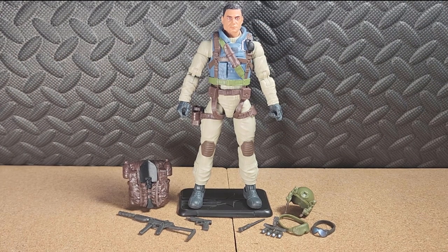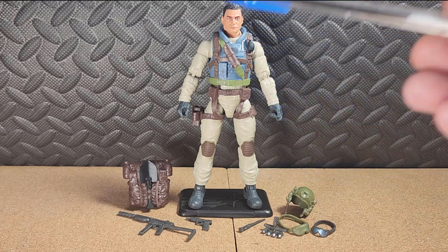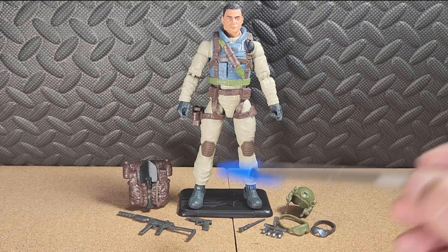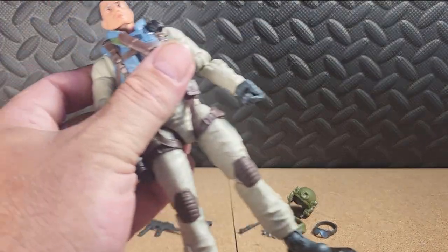Yo Joe! This is Franklin Airborne Talltree. The first thing I noticed when I took him out of the packaging was his skin tone is so on point for his Native American origins — very happy about that. Let's look at the accessories he comes with: his backpack with a trench shovel, a submachine gun (which is nothing like his original figure, but we'll talk about that later), a pistol, a knife, a night vision array that fits onto his helmet, a padded goggle, and a normal goggle. He comes with pretty good gear.